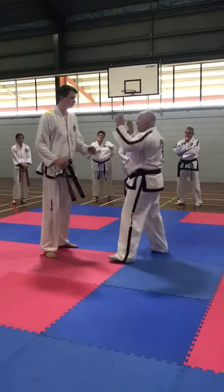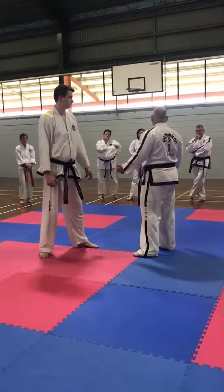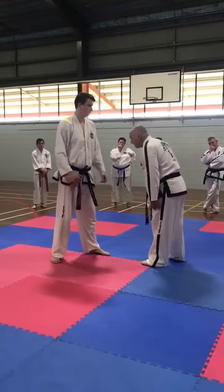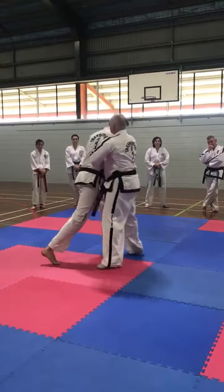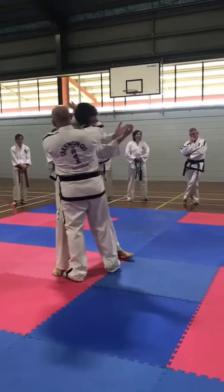What a lot of people do is they go to duck and suddenly the hands are down here — it's harder for me. He throws the punch, I go in, shoot this one up, and get it into position here.